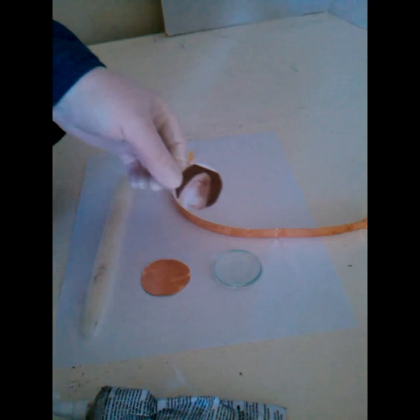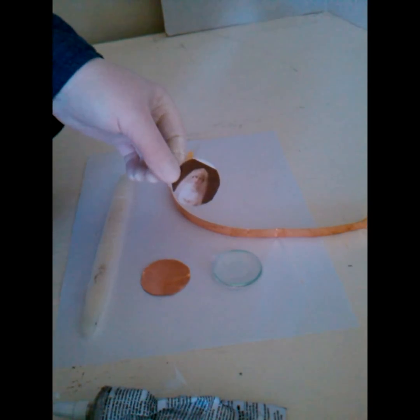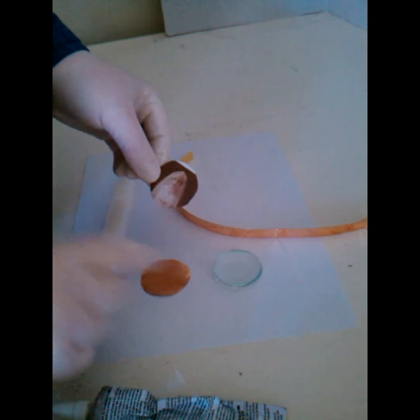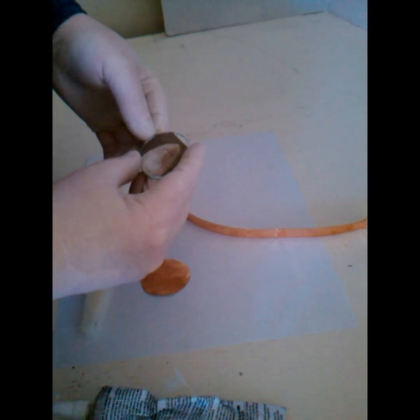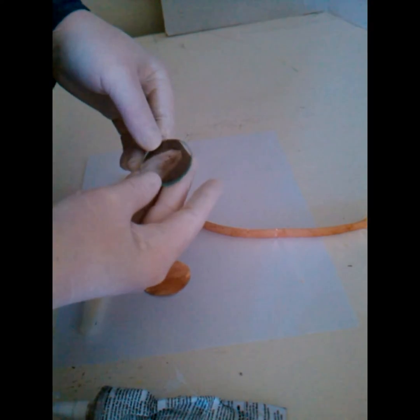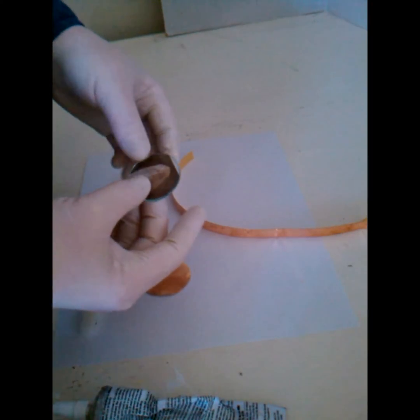Okay everyone, we're ready to do our glass. What I've done is I've printed off my printer a picture 1.5 inches in width — I'm doing a bride from the turn of the century. I'm just making sure my glass fits on it pretty well; you can trim it if you need to. My glass is nice and clean and I'm going to turn it over.